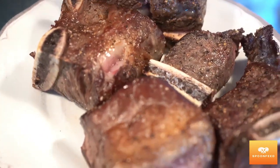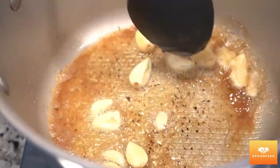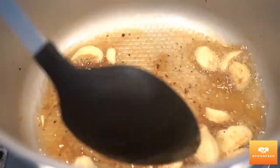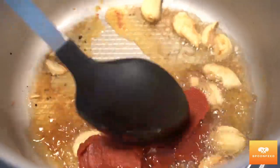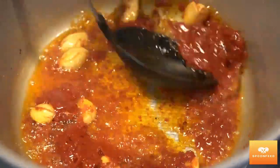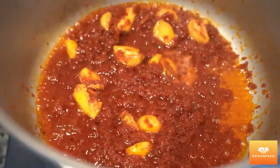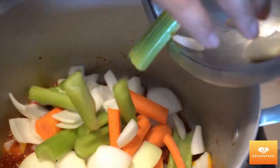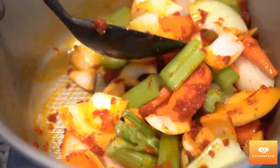Once I've got my meats seared, I'm gonna set them aside on a plate. To the same pot, I'm gonna add about seven to eight cloves of garlic and sauté them for a couple of minutes in order to release their flavor and get infused with our oil, before adding two tablespoons of tomato paste. We want to sauté this for a couple of minutes in order for the raw taste of the tomato paste to cook off, before adding our roughly chopped vegetables. Get them all mixed together and allow them to meld for a few minutes.